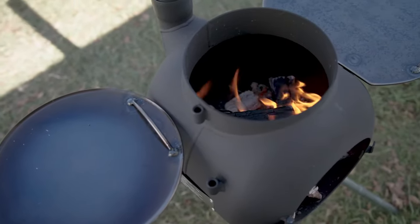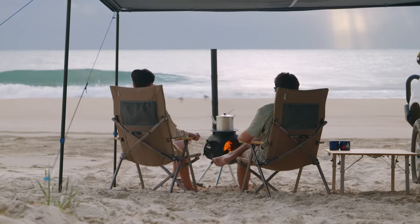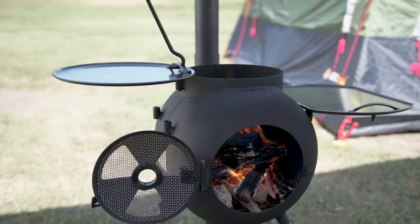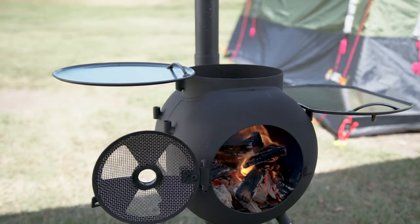With its round stovetop design, the Series 2 boasts true versatility. Straight over the fire you've got your barbecue plate, which can easily swing off to keep your food warm while you continue to cook and enjoy the ambience of the open fire.